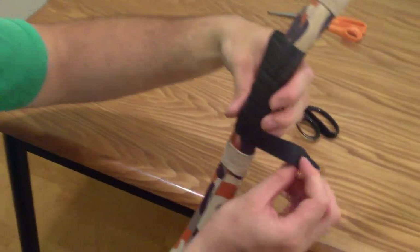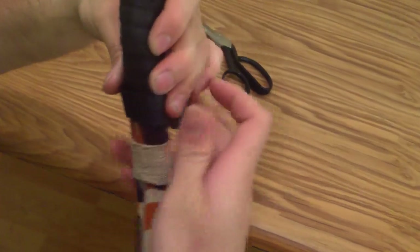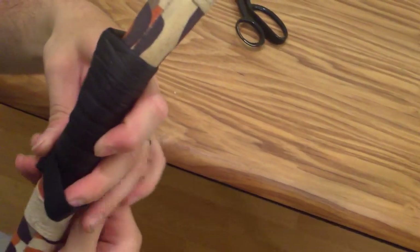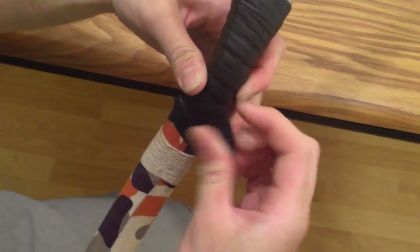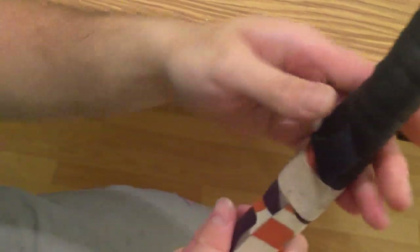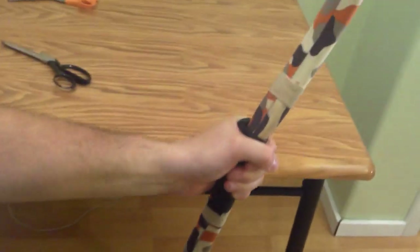Take this last wrap you did, loosen it up, bring the end here — you may need to stretch it out a little bit. Tuck the end up and under, pull it through, and just pull it tight. And there you go — now you've got a nice little handle with an arrow shelf.